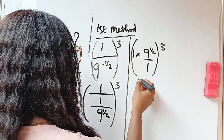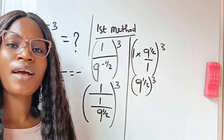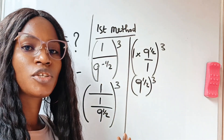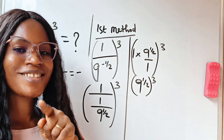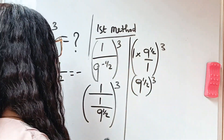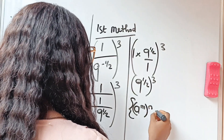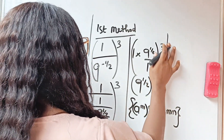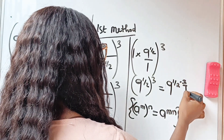One times 9 to the power of one-half is still 9 to the power of one-half, raised to the power of 3. Now we apply the law of indices: a to the power of m, raised to the power of n, equals a to the power of m times n. So this equals 9 to the power of one-half multiplied by 3, which is 9 to the power of 3 over 2.